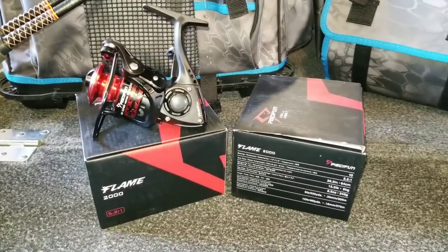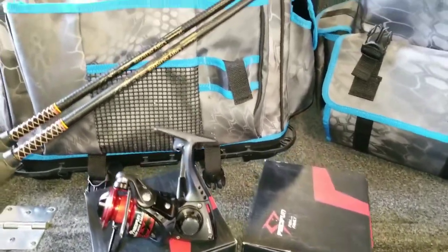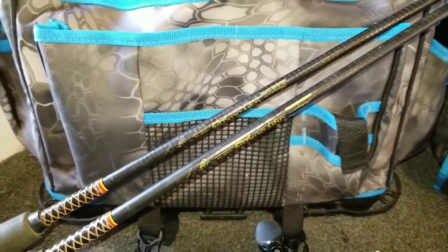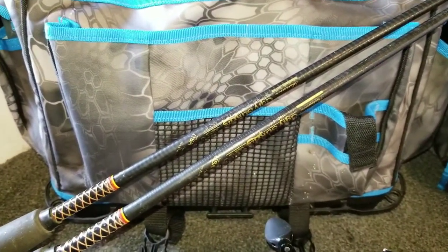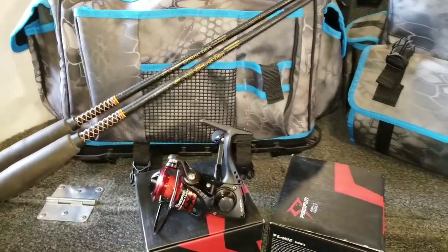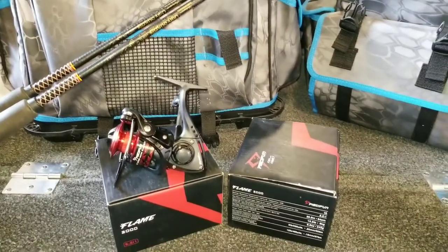I have two older Shakespeare Ugly Sticks — these are the 1100 series. They are five-foot-six-inch long medium action spinning sticks, and that's what I'm going to be using these reels on.